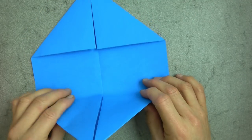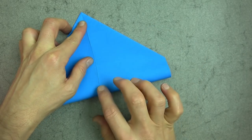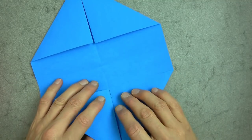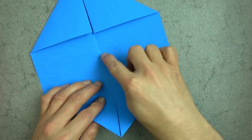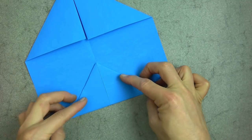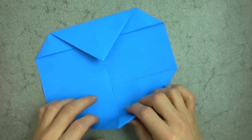Now we need the center point, so let's just bring the two corners together and very lightly touch the center. There's the center point — unfold — and now fold the corner to the center point. And rotate and do the same on this side.